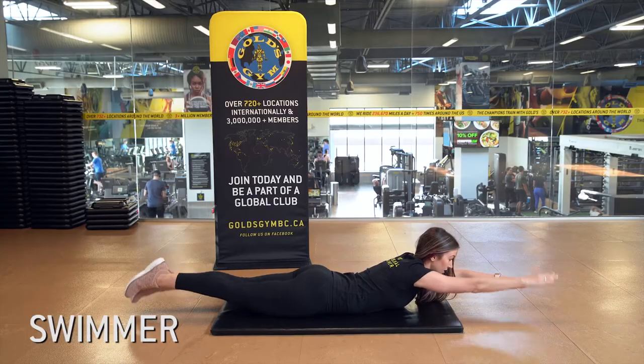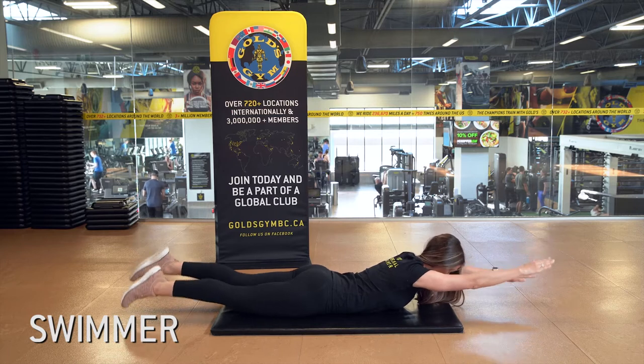Another way you can cool down is to actually incorporate your core routine at the end of your workout to bring you down to a resting heart rate. Two simple cool down exercises are the swimmer and the Pilates 100.